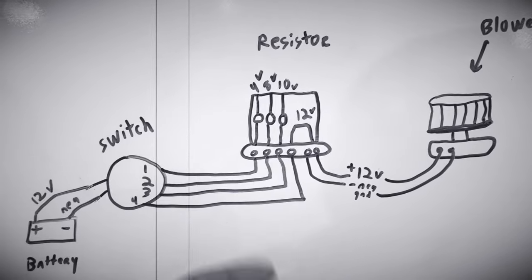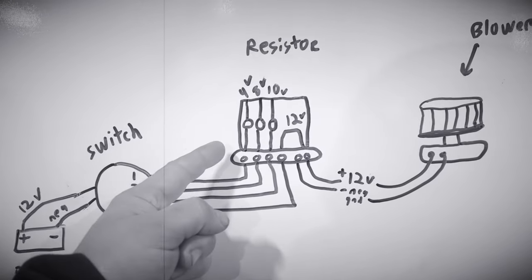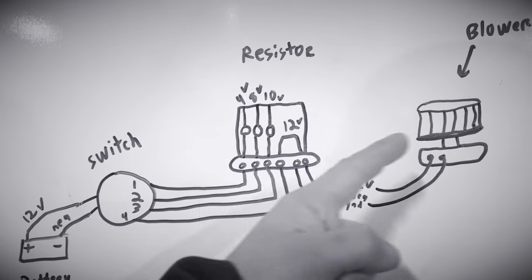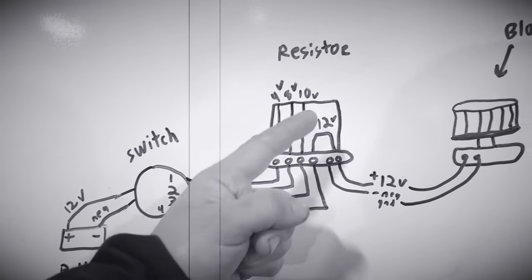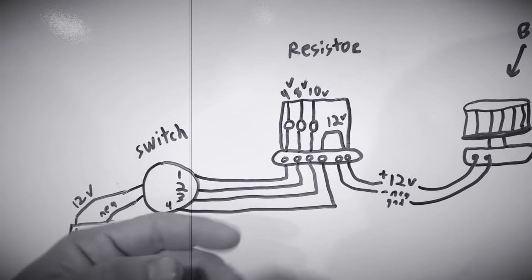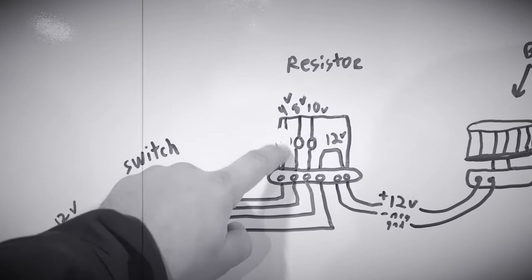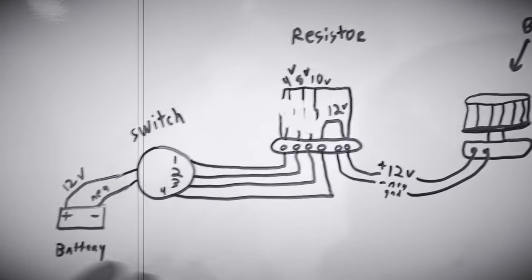The resistor cuts the power. If you have it on speed one, the blower motor only spins at four volts. Speed two gives only eight volts. Speed three gives only ten volts. If you have it on four, like this Colorado does, it's on full blast all the time getting twelve volts. So basically that's burned up, that's burned up, and that's burned up.